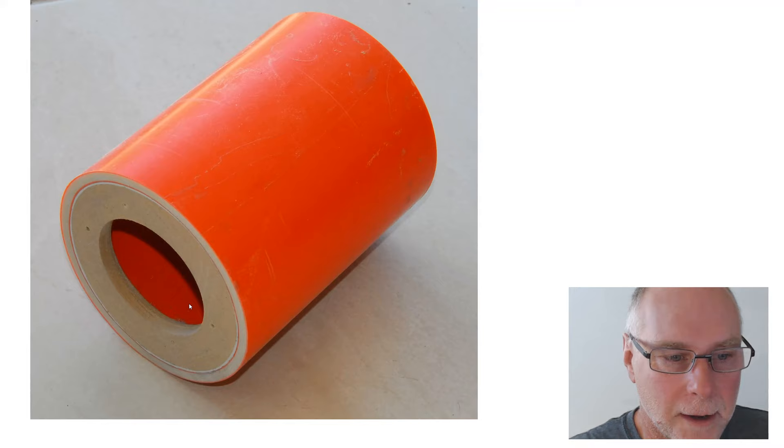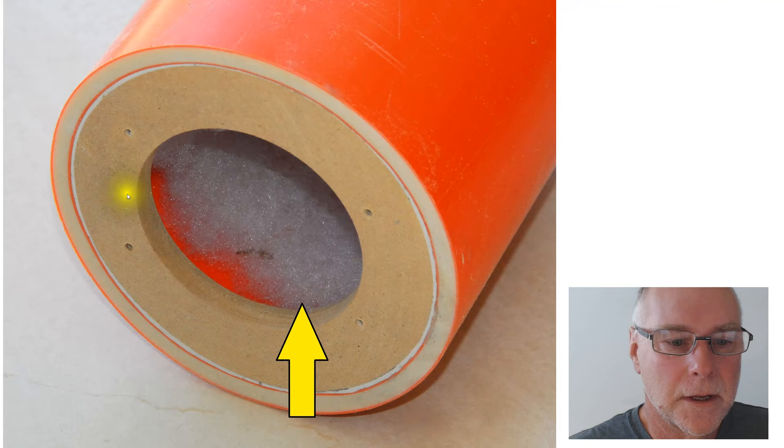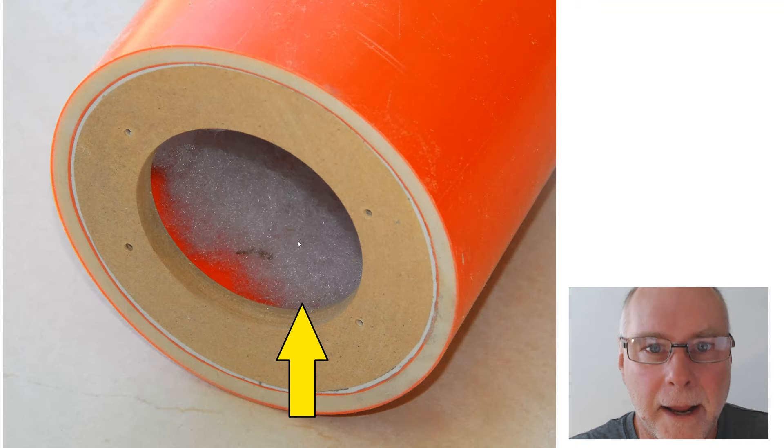I used a sanding disc to smooth the join, which makes it look nice and flat and consistent. The next thing you need to do is to put inside the pipe some quilt wadding or other speaker wadding material. I just use quilt wadding — it's cheap, it's widely available, and it works very effectively. Of course, at the other end of the length of pipe, you put a blanking panel, a circular blanking panel also of MDF.